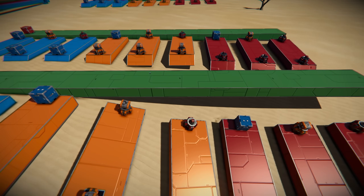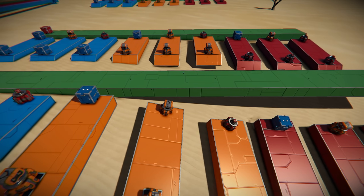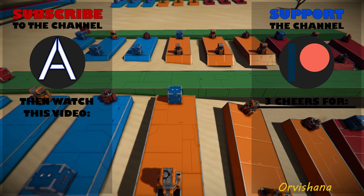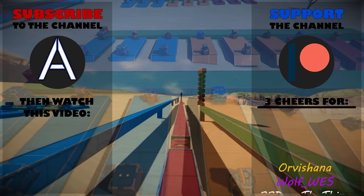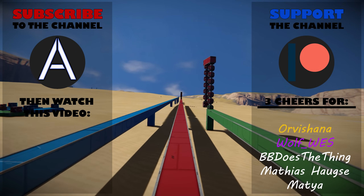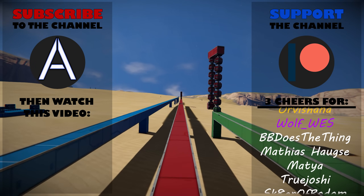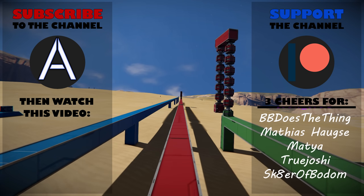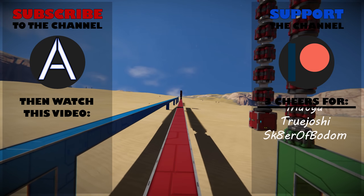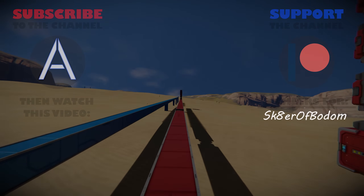Anyways, if you guys liked this episode or maybe learned something, please hit the like button, put your comments and suggestions down below in the comment section, and consider subscribing. If you want to join the Discord or become a patron, there are links down in the description. I'll see you guys in the next episode of Space Busters.